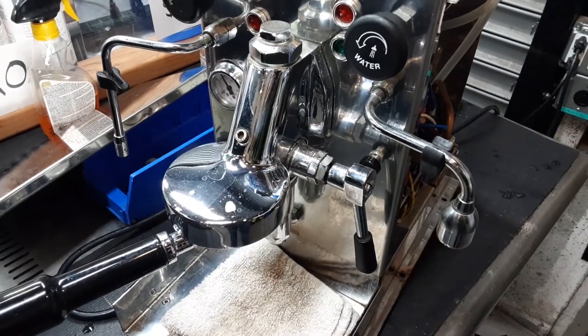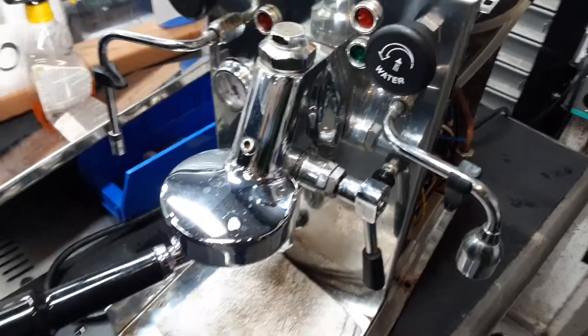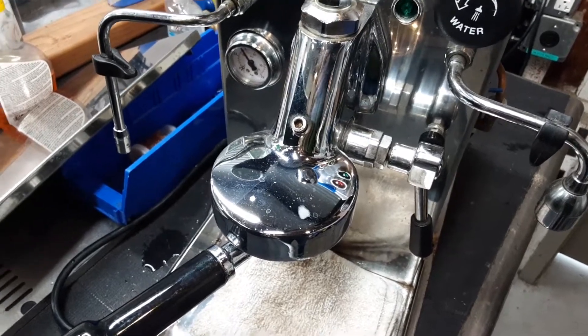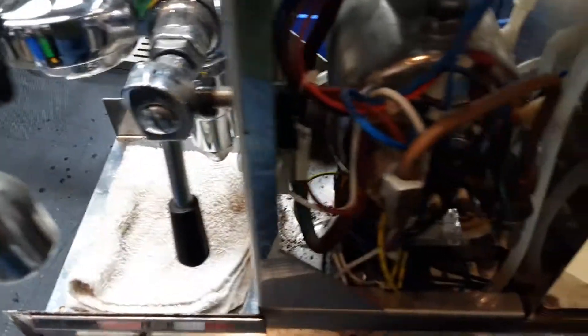Hello and welcome to Canon Coffee Espresso Machines. Today we're testing the Isomac Millenium Machine. The customer is reporting that it's tripping the circuit breaker, and it's not tripping for us right now. But let's just show some of the things we check when that sort of thing happens.